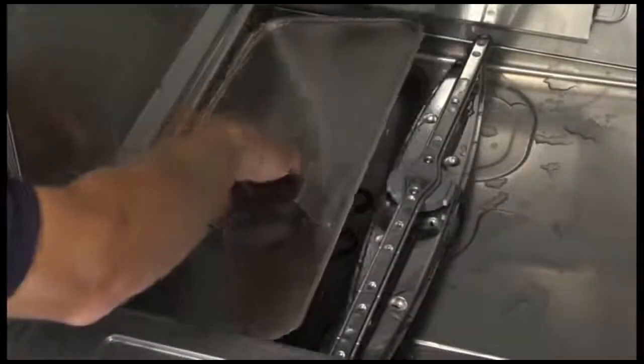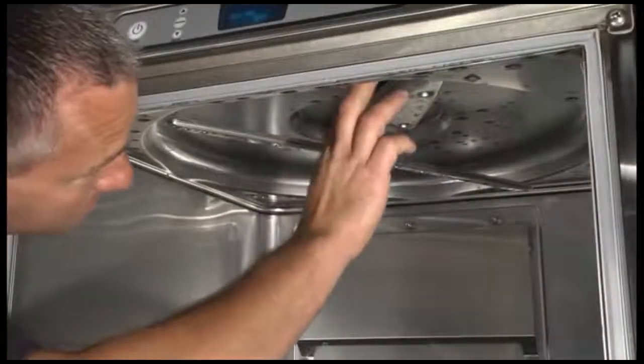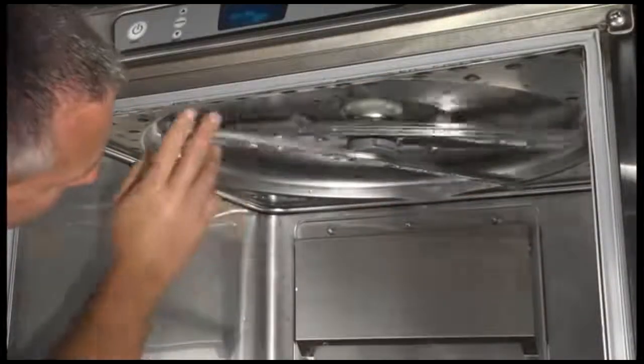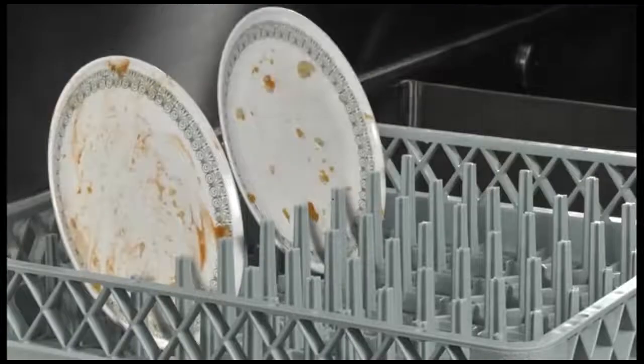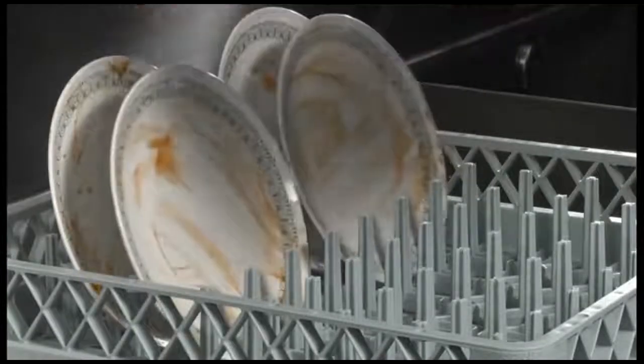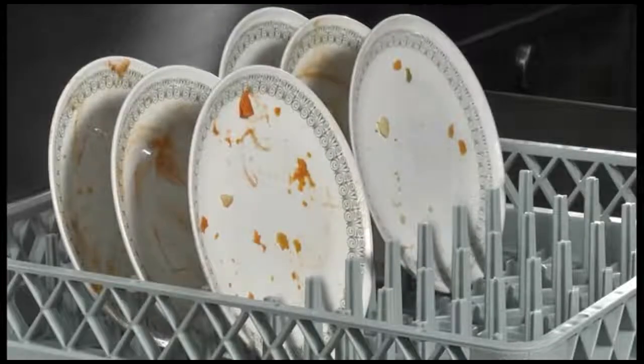Make sure the coarse and fine strainers are in place and free of debris. Check both wash arms and rinse arms to make sure they spin freely and are not clogged. Dishes must be scraped and/or rinsed to remove food particles and other debris. Never use steel wool on ware to be loaded into the dishwasher. Place dishes in a rack, and do not stack dishes on top of each other as water must have free access to all sides of every dish.